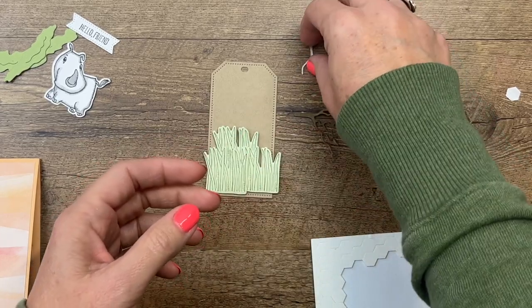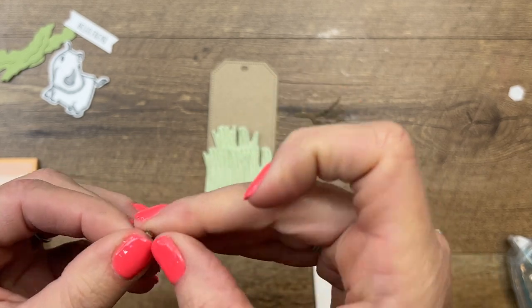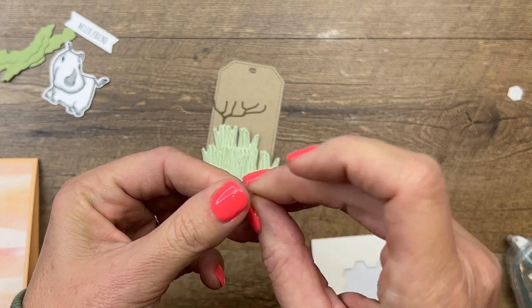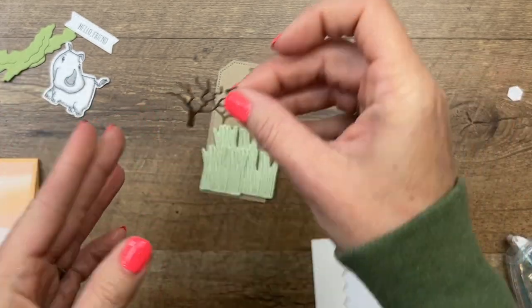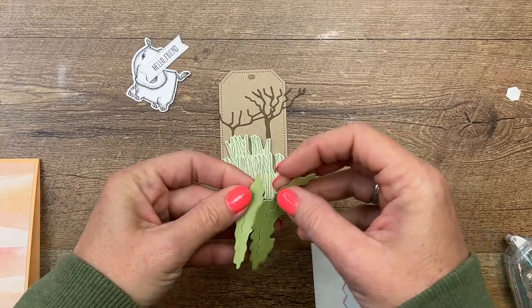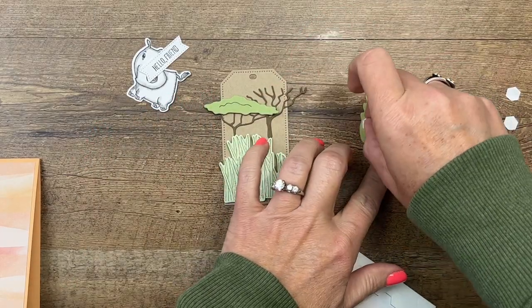Let's start with our smaller tree trunks — I might have called them branches but they're the bottoms of the trees. When you use an adhesive sheet you have to put it on your cardstock before you start cutting — it turns your piece into a sticker, which is just so fabulous. I'm going to tuck that one in, they're going to overlap a little bit. Then I have cut out the tops of the trees in pear pizzazz, and we'll put one here with a dimensional and one up here with a dimensional.